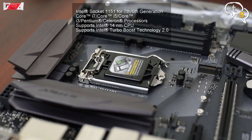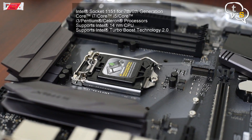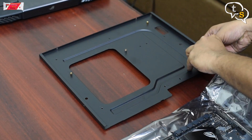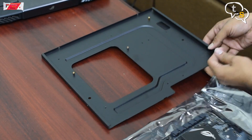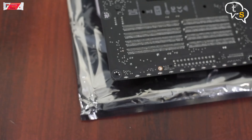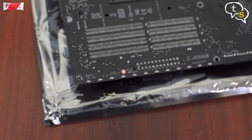This is where the processor is to be installed. So let's start off by first getting the motherboard onto the plate. We use risers to keep the motherboard from touching the plate below. The risers also allow airflow from behind, keeping it cool. The motherboard is secured using screws that screw in at marked sections on the motherboard.